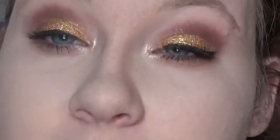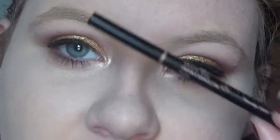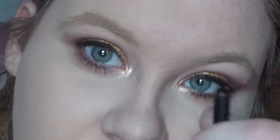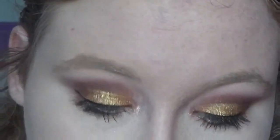Now on to the eyebrows. I'm going to be using the Anastasia Brow Wiz in the color Taupe. I broke off the end of it because accidents happen, and I'm just going to fill in my brows.